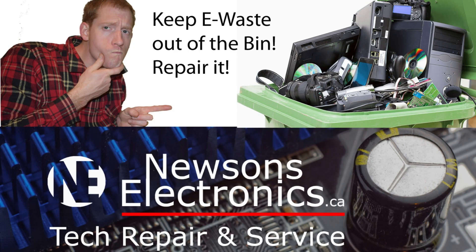Thanks for watching this video, hope it helped out. If you enjoy electronics or want to learn about how to fix electronics, consider subscribing and I'll see you in the next video.